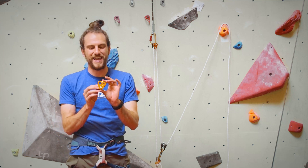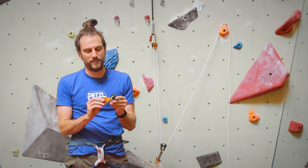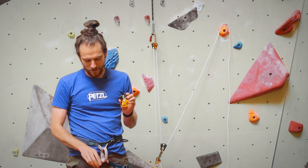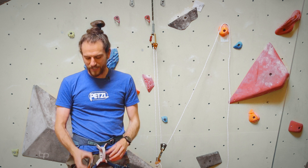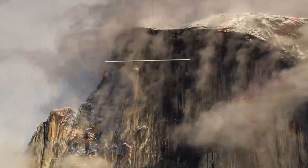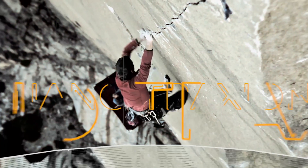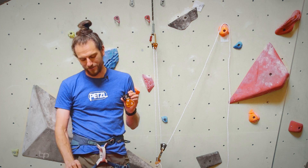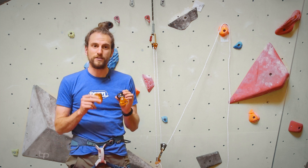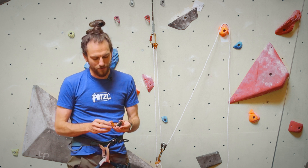The new guy in the traction line is the Nano Traction. This is an unbelievably small progress capture pulley and it complements the rest of the traction line. You probably know about the Micro Traction already, and their biggest brother is the Pro Traction. I'm going to talk about why the Nano Traction is so great and why you might choose between the Nano and the Micro Traction, along with some various details we've thrown in here.